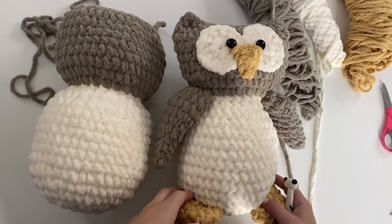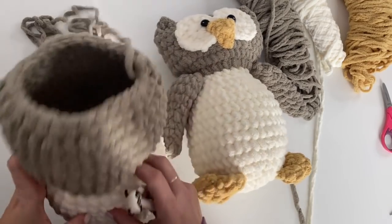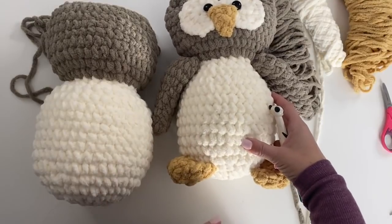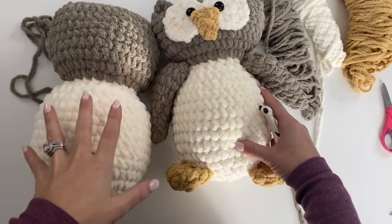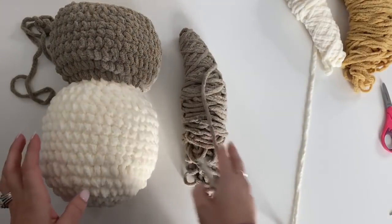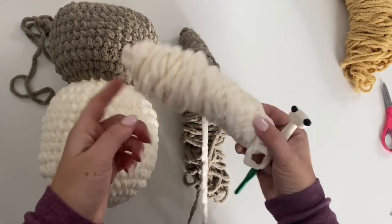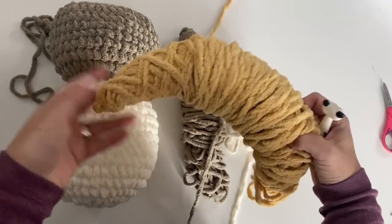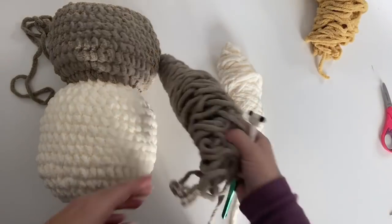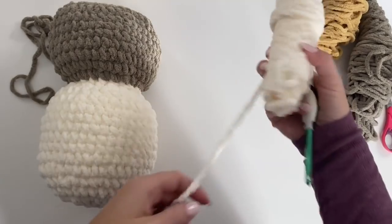Welcome to week two of the Ogo Owl Crochet Along. I'm your host Sarah at Repeat Crafter Me. In week one we made the body and the head — it should still be open, do not sew it shut yet. This week we're going to be creating the eyes, the beak, the wings, and the feet. In week three we will stitch them all on and finish up this cute owl. You should have about this much left of the darker brown yarn for the two wings, this much for the eyes, and the full yellow for the beak and feet.